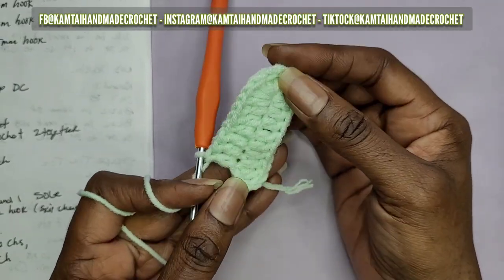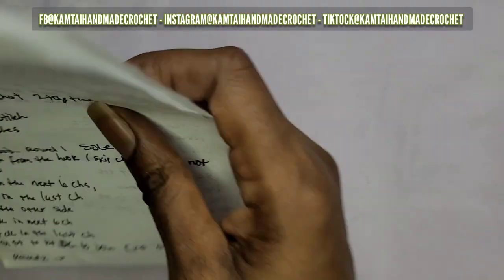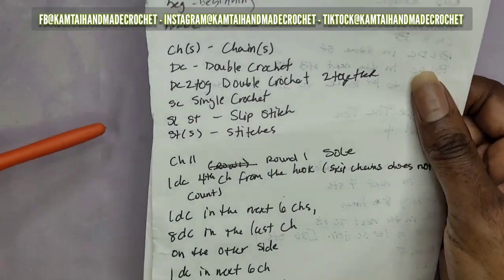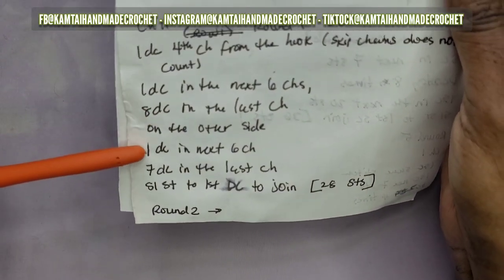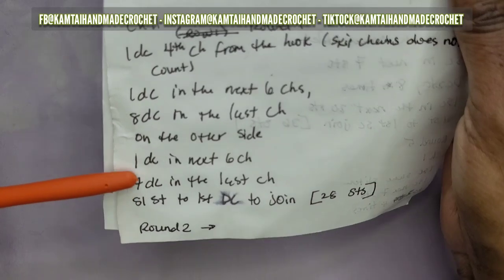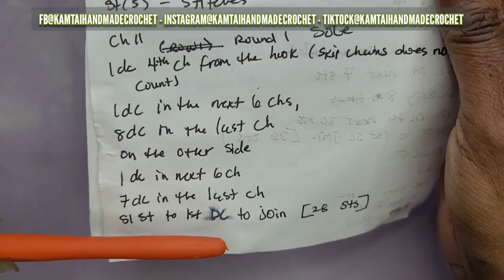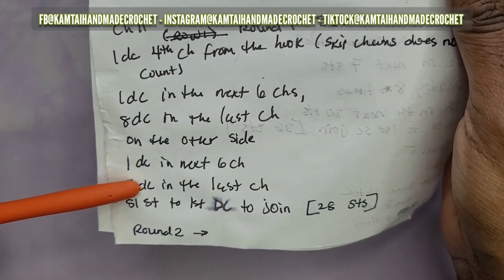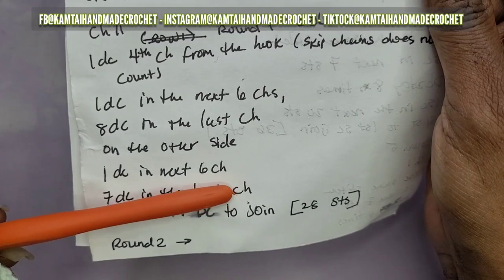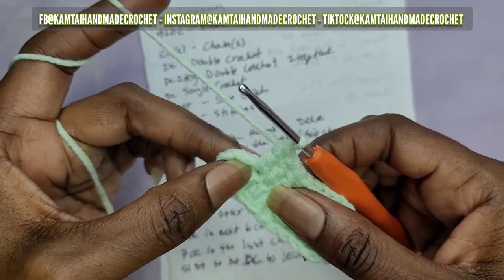This is still just round one. Once you've made those seven double crochets in that last stitch, now you want to slip stitch to the first double crochet to join everything together. When you get to the end, you should have 28 double crochets going all the way around.